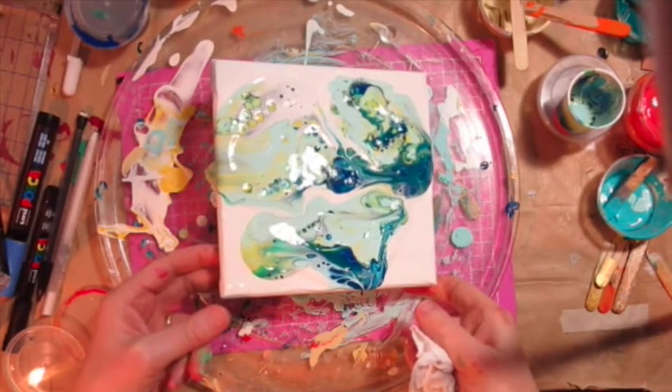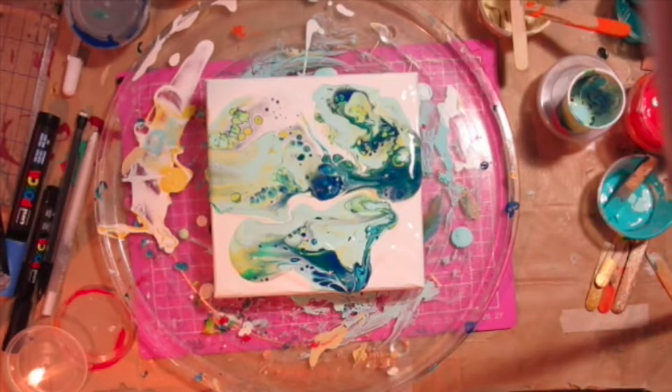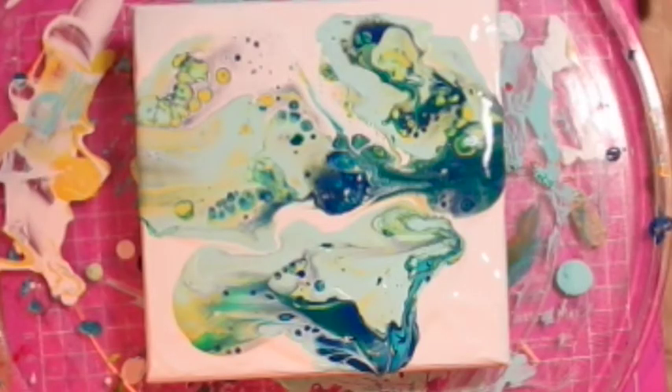There you go! I know it's too much paint because it's taking a long time to dry — it's still drying. Thanks very much for watching and see you again soon, bye!